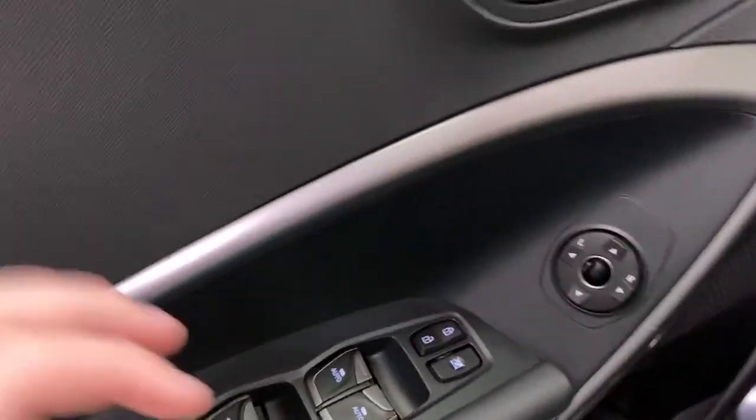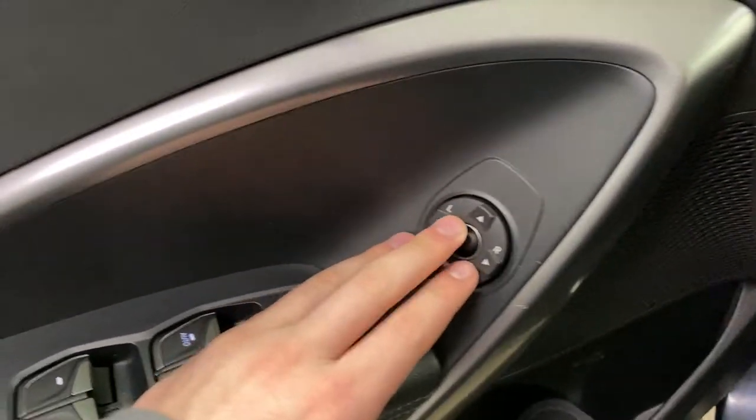Starting on the inside, you do have blind spot on the mirrors. Moving to the door, you have power window controls and power mirror controls as well.